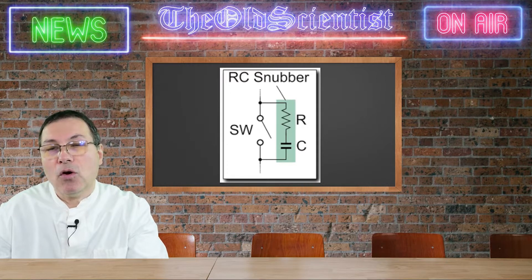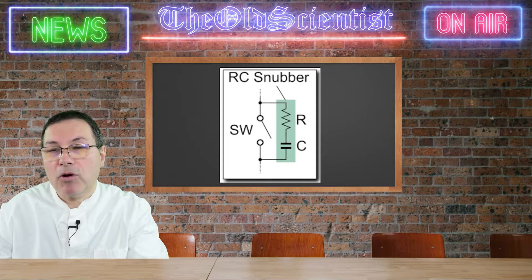A snapper network or component keeps gate signal spikes, arcs, and ringing away. When the MOSFET, IGBT, or transistor switches, the inrush of current reflects as back EMF through the gate when switched off and produces spikes. When the gate voltage exceeds the limit it destroys the MOSFET. It also causes heating and excess power consumption, and an avalanche effect takes place that destroys the MOSFET.